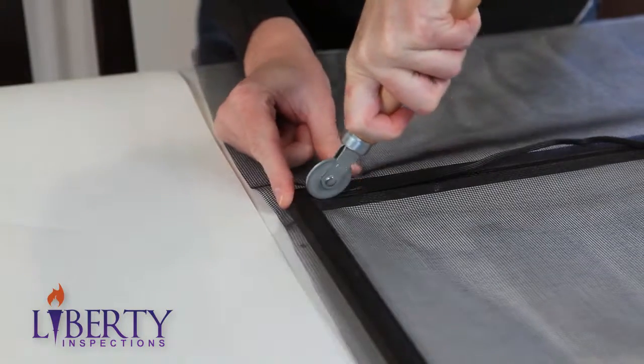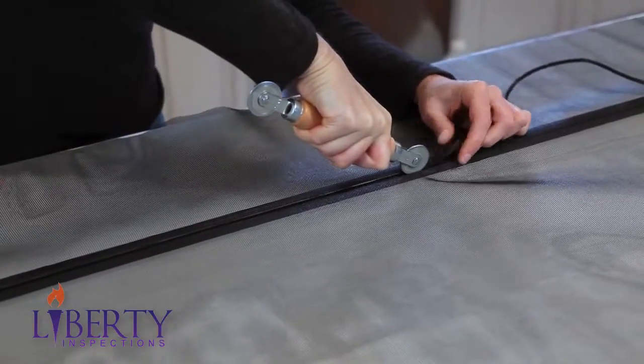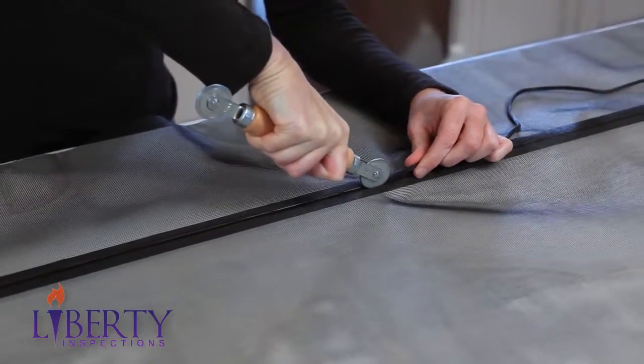Using your spline tool, gently push the spline into the frame. As you move around the frame, make sure the screen keeps taut and wrinkle-free.